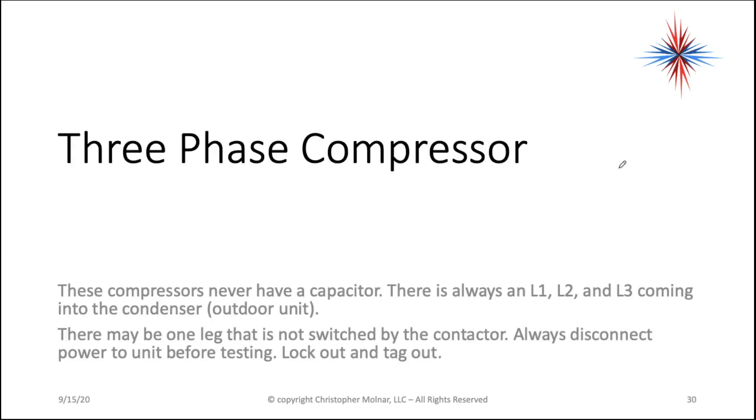Now let's shift a little bit to more of the commercial units — three-phase compressors. These compressors do not have capacitors. You have an L1, an L2, and an L3 coming into the condenser — that's the outdoor unit.